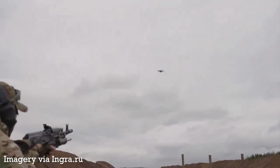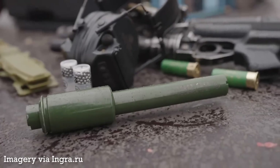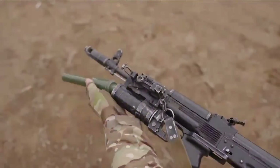In this video, we'll look at one of the efforts from a Russian company called Ingra. Ingra have developed an adapter that converts a GP25 40mm underbarrel grenade launcher into a single-shot 12-gauge shotgun.